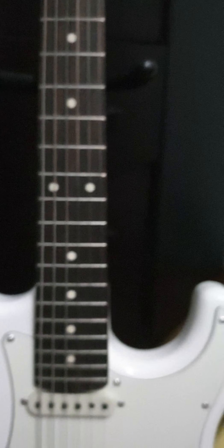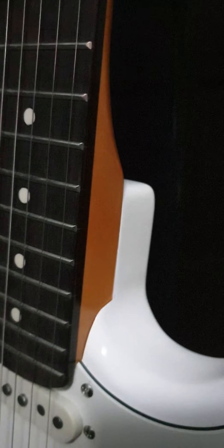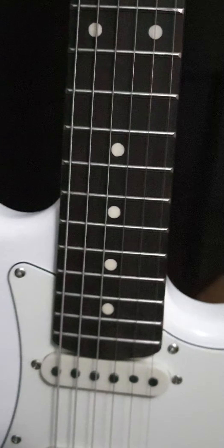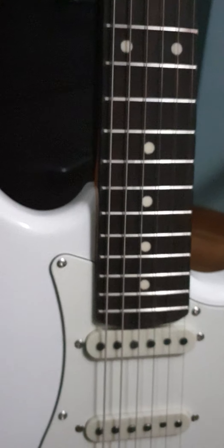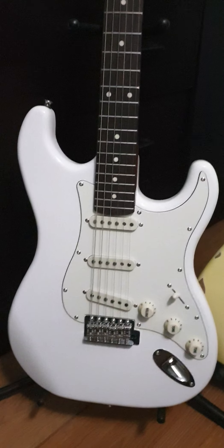Another thing these guitars have going for them is really tight neck pockets. What I like to do with bolt-on guitars is pull them apart and see how tight the pockets are — and these neck pockets are pretty snug. I make my own minor adjustment by loosening them while they're in tune to let them really set. It's a trick that a lot of folks like to do.